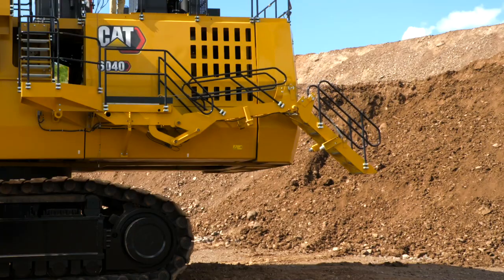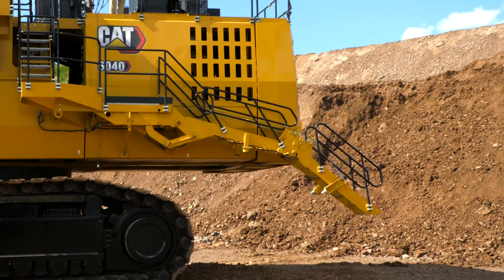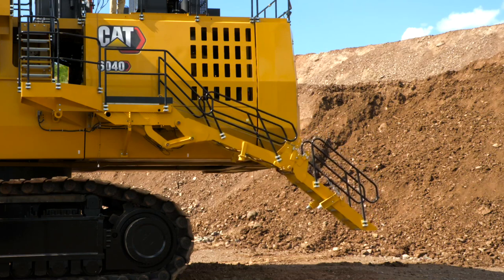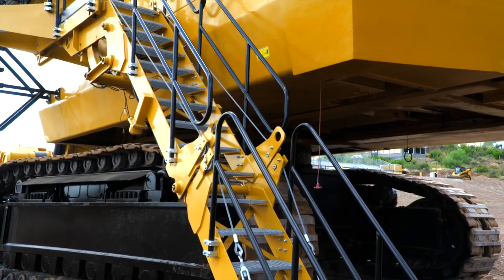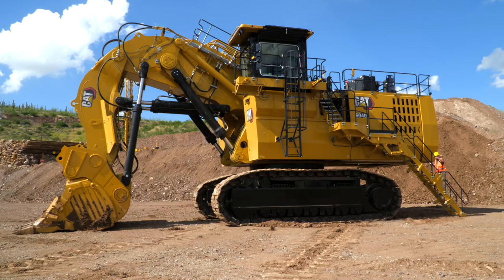The 6040 was designed with operator and service staff in mind. For safe and easy access, it has a powered stairway with a 45-degree angle, anti-slip walkway, and handrails. The next level also has a 45-degree stairway to maintain that safety feature. But before we continue to the top deck, let's take a quick look inside the power module.